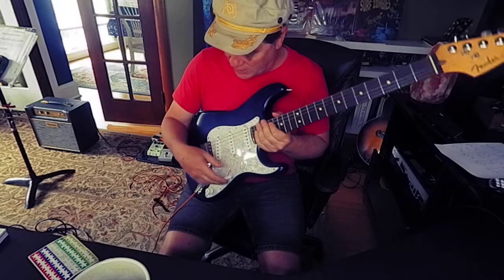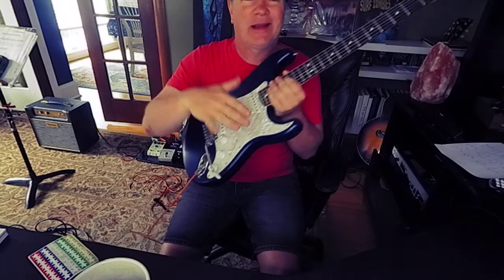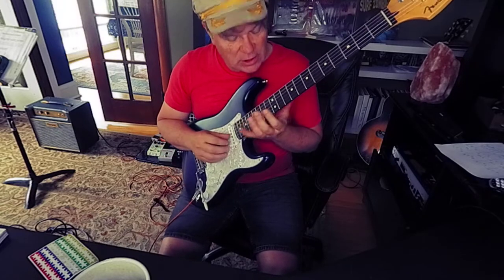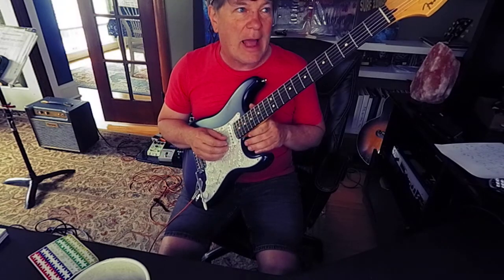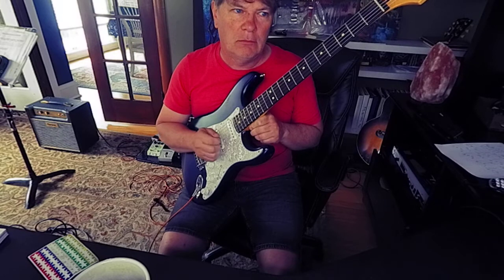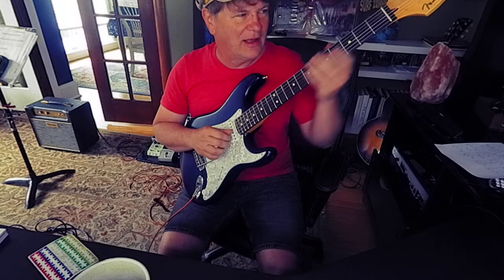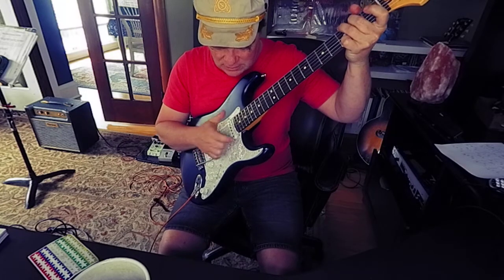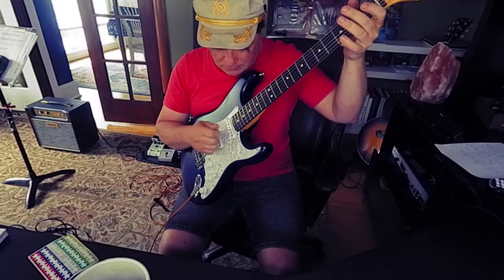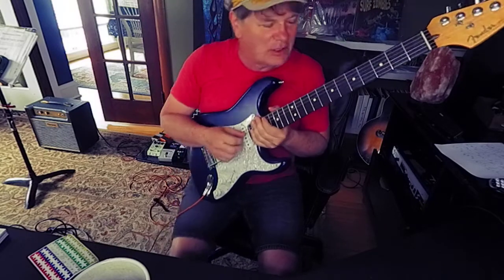My customer wanted the tremolo to be floating, so it can go up and down. Listen carefully — I'll show you how I tuned the tremolo bridge. The second string should go up a half step, and the third string goes up a whole step. If you play them together, you get kind of a steel guitar effect.